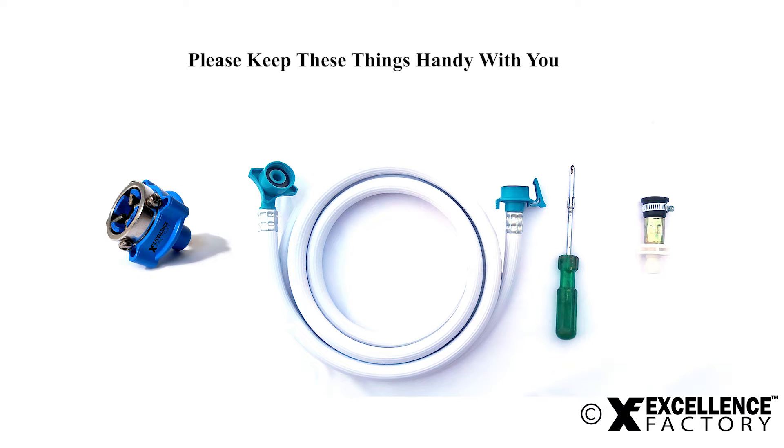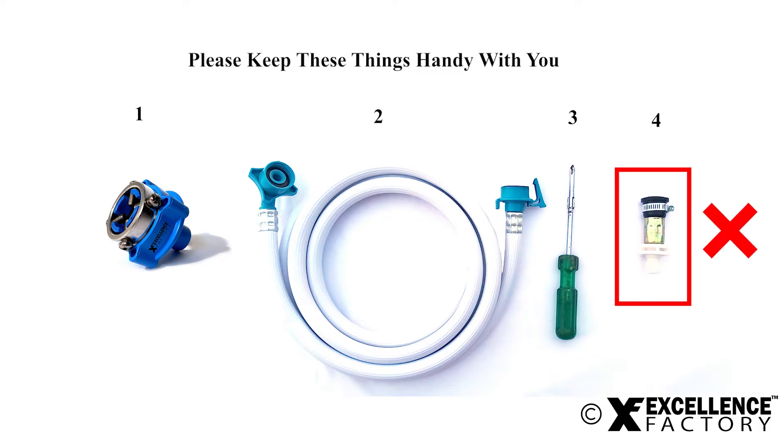Before we begin the installation, please keep these things handy with you: a tap adapter, an inlet pipe, a plus-headed screwdriver, and a tap connector if the tap faucet is oversized — otherwise it's not needed.